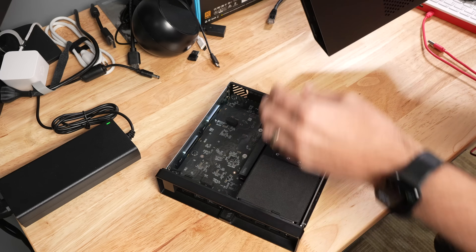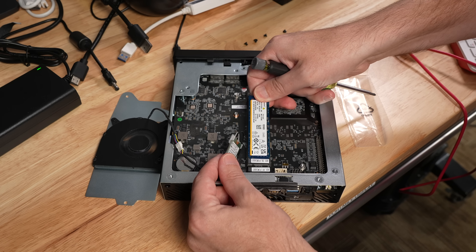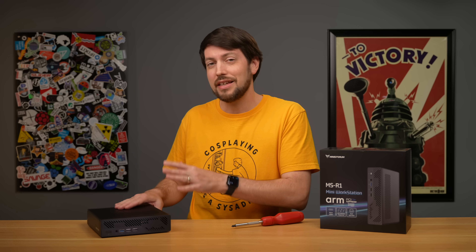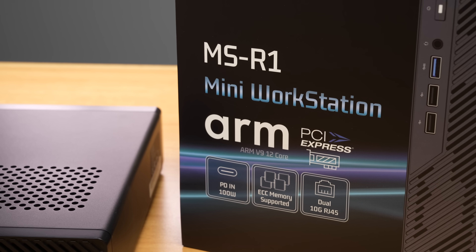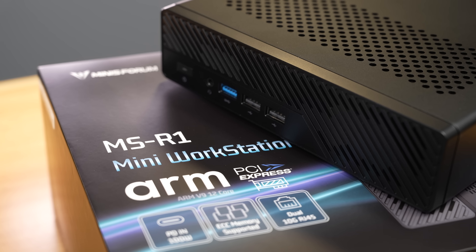In the box, it came with some extra adapters for a U.2 drive or a second M.2 drive, and those can be used in place of the internal Wi-Fi card for even more expansion. Yes, this is a review unit that they sent over for testing — that's why this video is marked sponsored. But Minisform had no input into the content of this video, and they didn't pay anything outside of sending a review unit.